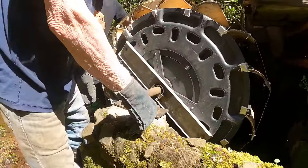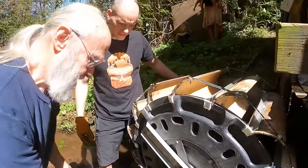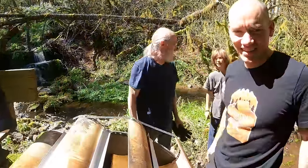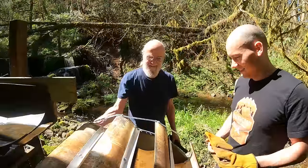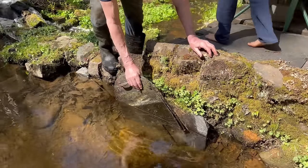That lined it up pretty good. Nice — perfect. It's almost like you designed it that way. It's already good — it's been an entire winter coming.